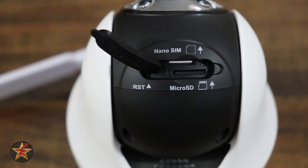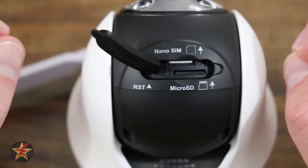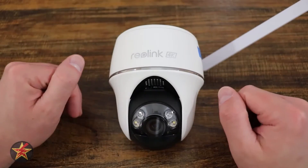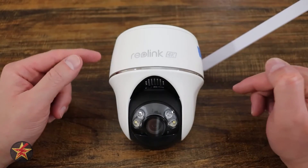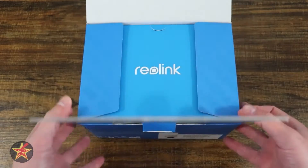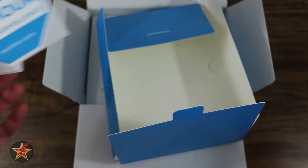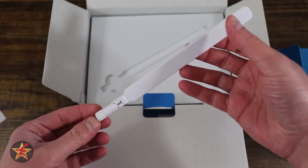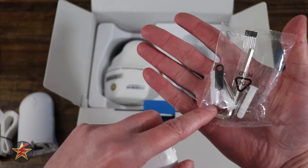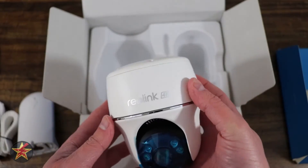Not affiliated with that referral in any way. Reolink also lists Germany, the UK, and Italy as compatible areas for LTE SIMs. In the box with the Go PT Ultra, you get a mounting sticker, warning sticker, quick start guide, antenna, mount for the camera, strap for the camera, mounting plate and hardware, a SIM ejector tool, a USB-C to USB-A charging cable, and the camera itself.